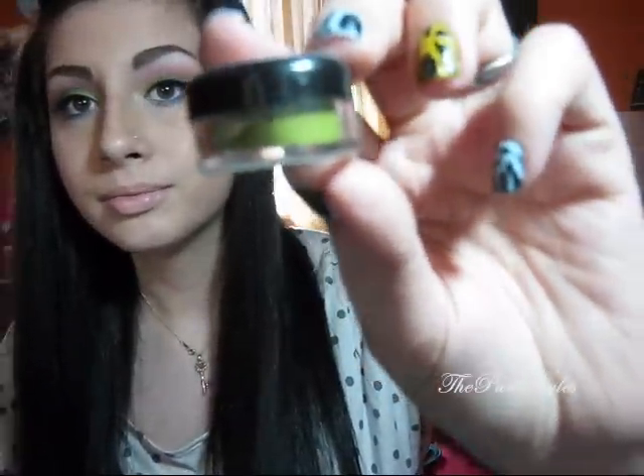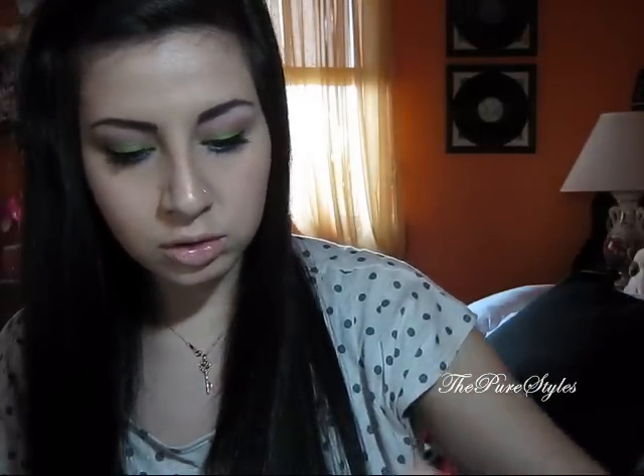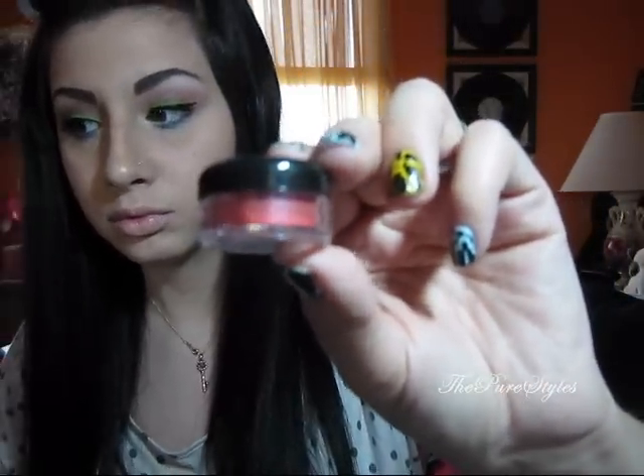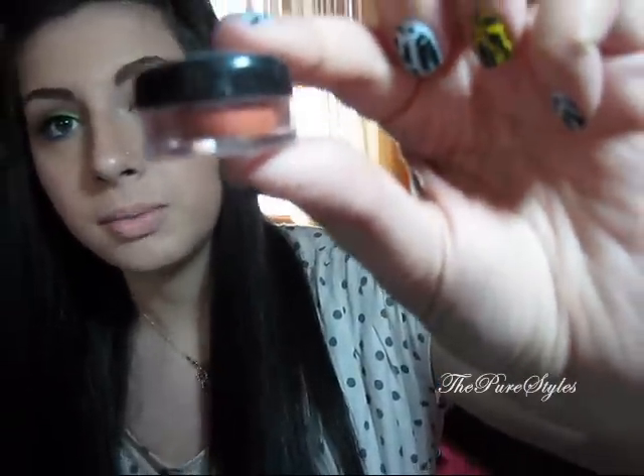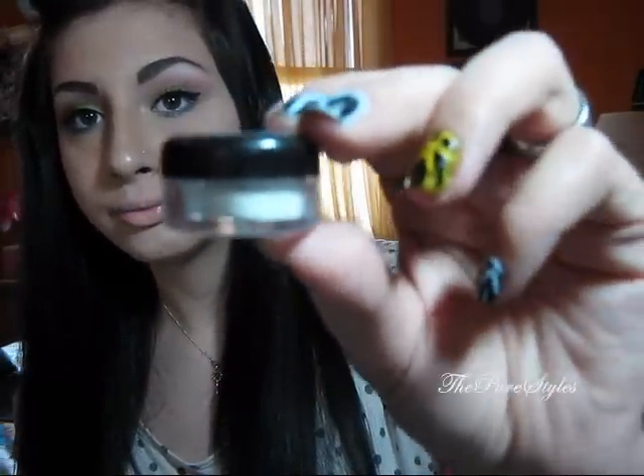So this is the look! I'm going to go over the colors fast: this is Oddity, Mingles, Strawberry Cupcake, My Belle, and Cloud Coverage. Hope you guys enjoyed this look — I'll talk to you later. Bye guys!